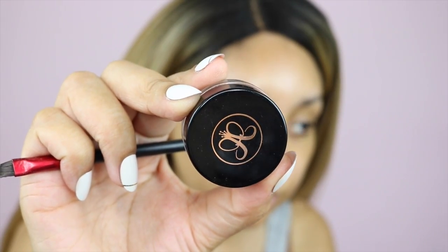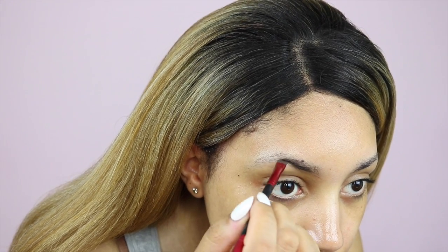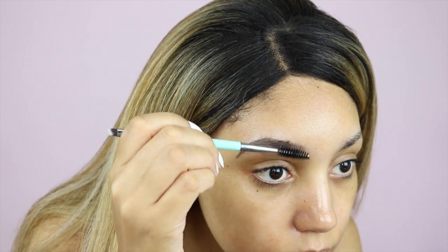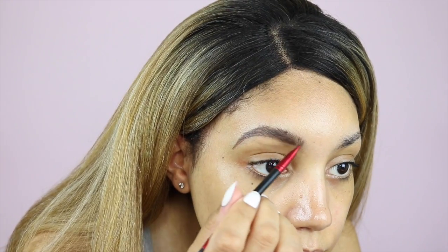I'm using Got2B Glued — I actually didn't apply it yet, I'll apply it once I finish the whole look. Starting off with my Anastasia Beverly Hills pencil in dark brown for my eyebrows. I'm doing this really quickly because my eyebrows just weren't working for me today. I did them quite quick, just using my little spoolie to get the product in everywhere.